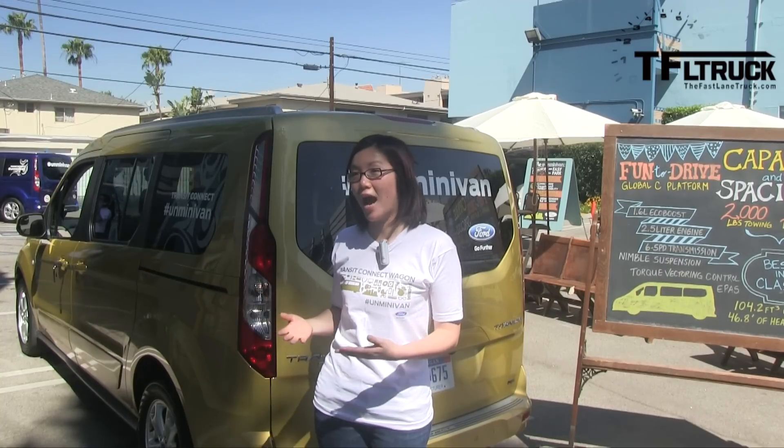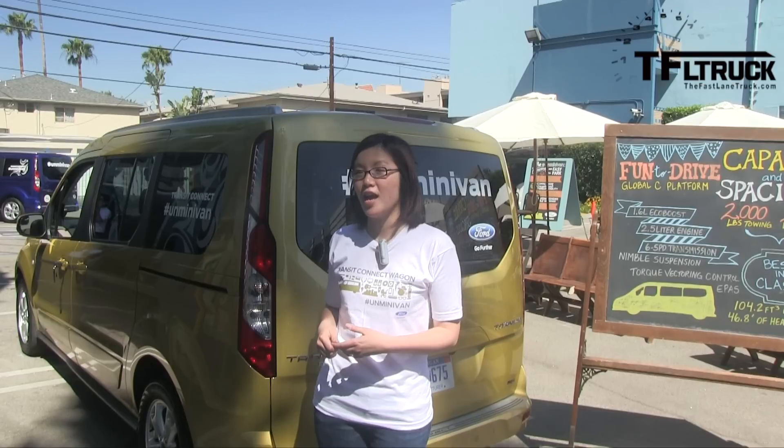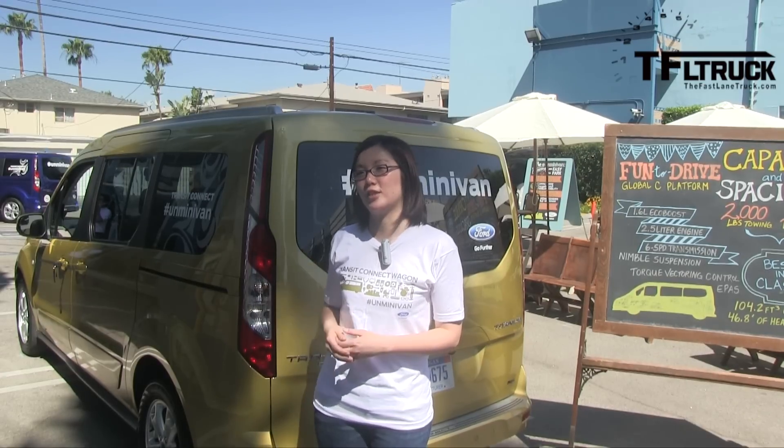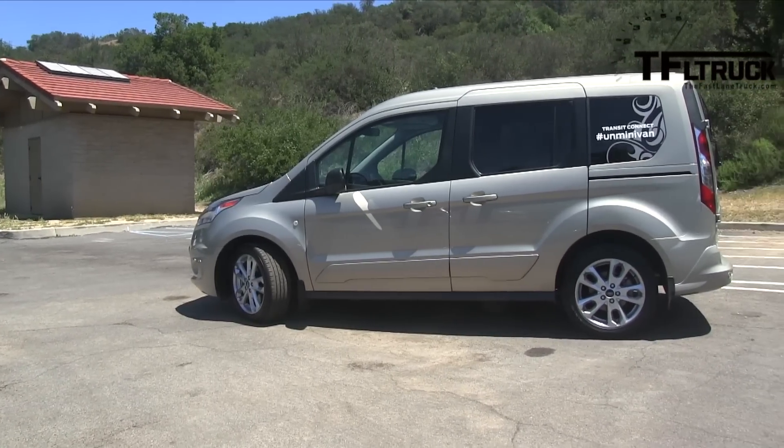It's a great little vehicle. It's compact. It's nimble. You can park it anywhere. It's got great fuel economy. And it's designed very differently, so it's really unique looking and there's nothing else on the road that looks like it. It's very stylish.